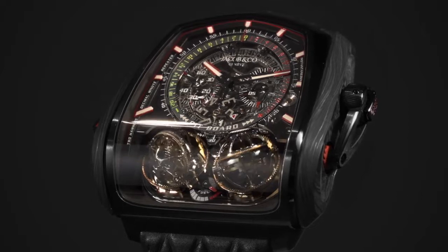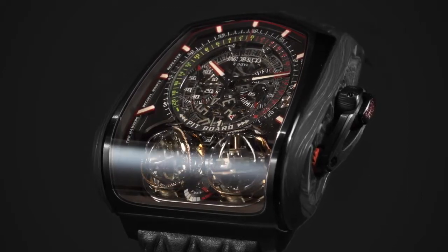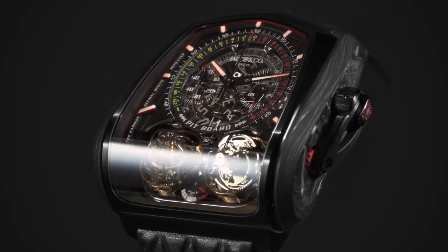The Twin Turbo Furious is an extremely complicated timepiece that is simple to operate and a joy to behold.